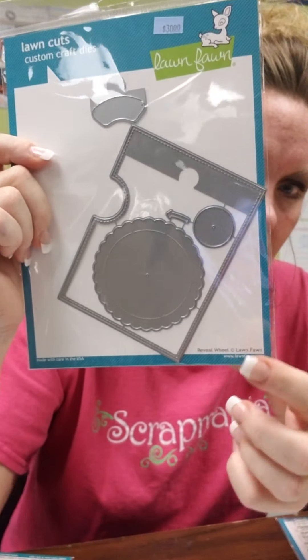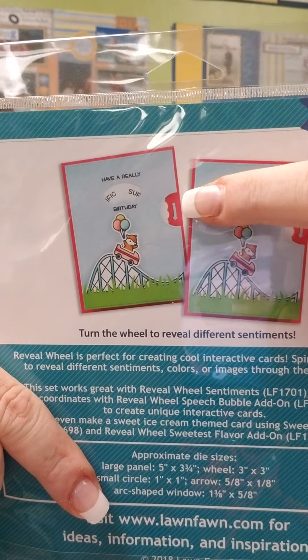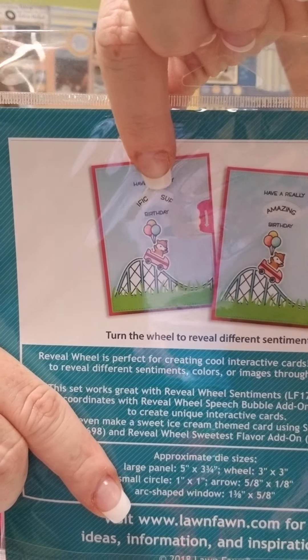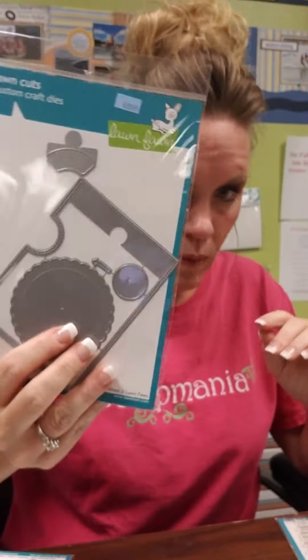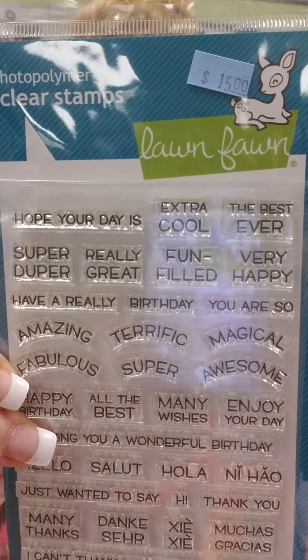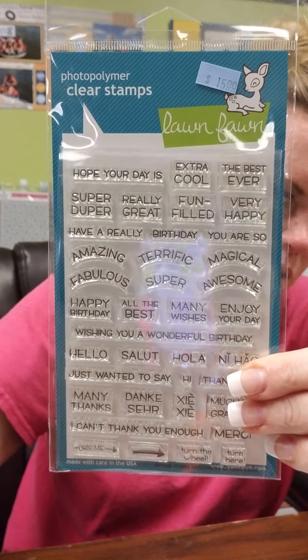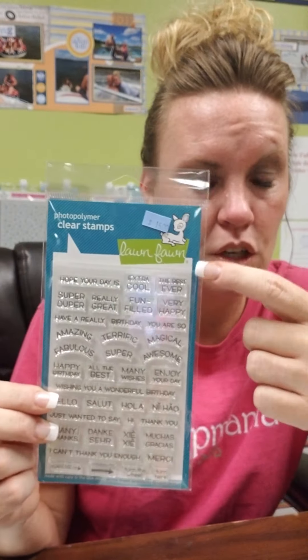We have our reveal wheel back in stock — this is fabulous. We have a couple of samples up front showing you the reveal wheel. What it is, is you have this wheel on the side, you spin that, and then the pictures behind that little opening change. This is the wheel itself, and there are additional pieces for the wheel — so if you want that opening to be a leaf, a snowflake, or a pumpkin, those are some of the ones we got back in stock, but we also have an ice cream cone and a word bubble. They're super cute and they have sentiments that go along with them. This one is the reveal wheel sentiments — generic sentiments where some of them are arch shaped so they fit perfectly in that wheel. We also have a Christmas sentiment set that goes with that reveal wheel.